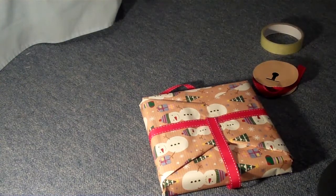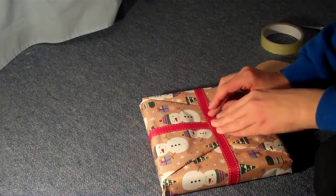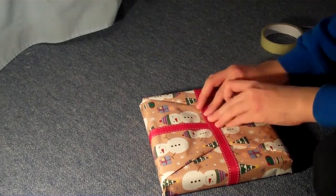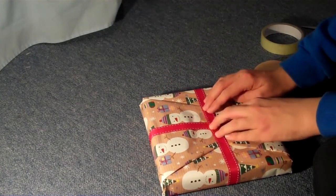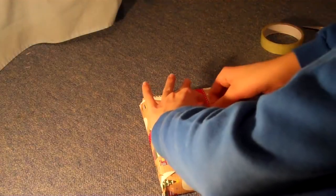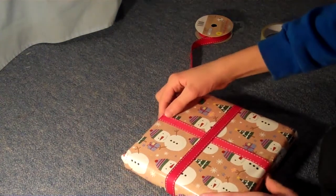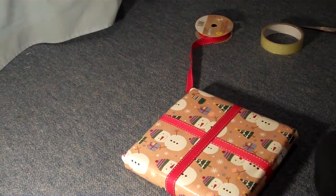I'm going to stick this on my cupboard for easy use. Make sure it's tight, like so. Get some sellotape — I really like this ribbon, it's really nice. Then tip it back over, scroll it into the middle a bit, and now I'm going to get one of my nice bows.